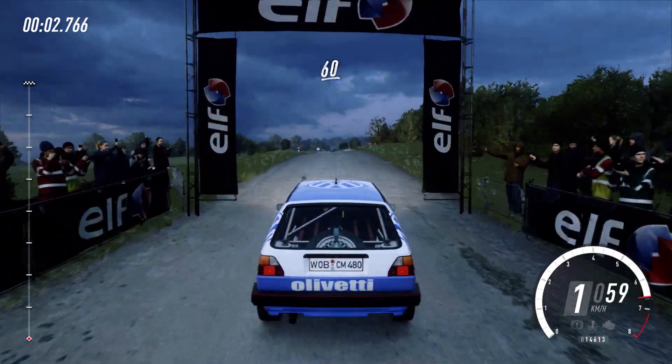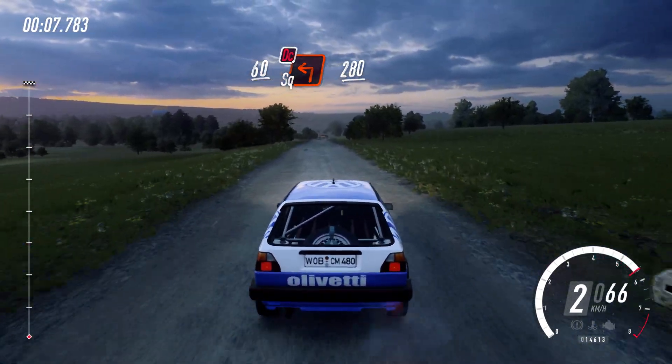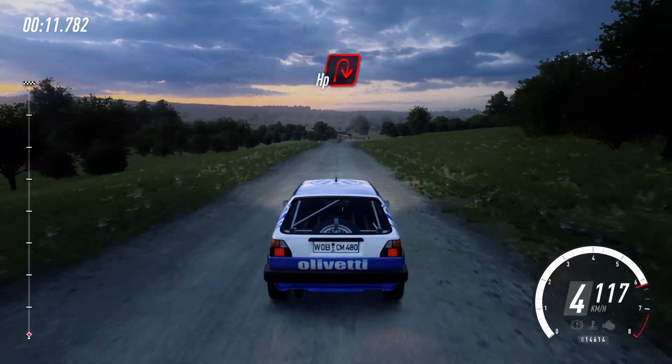60 over crest, turn unseen square left, don't cut. 280. Turn, tight open right, uphill.